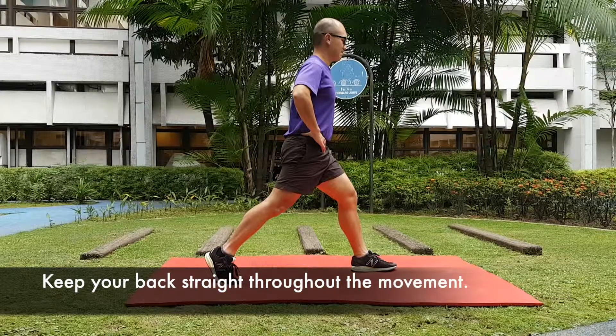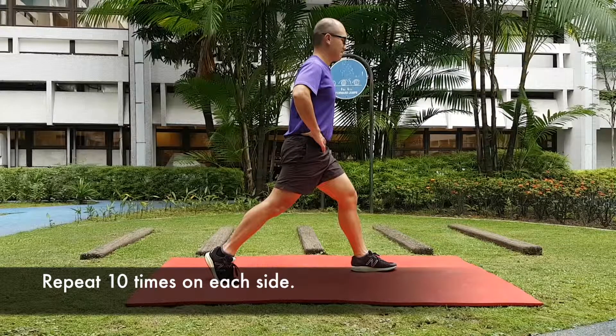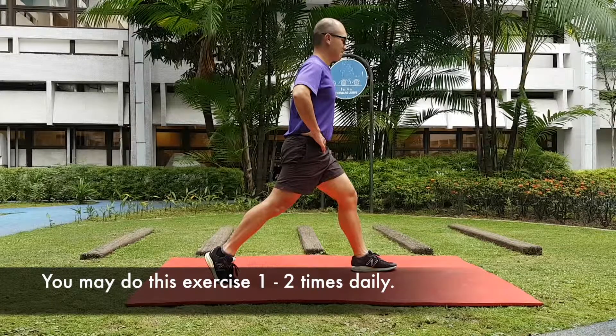Keep your back straight throughout the movement. Repeat 10 times on each side. You may do this exercise 1 to 2 times daily.